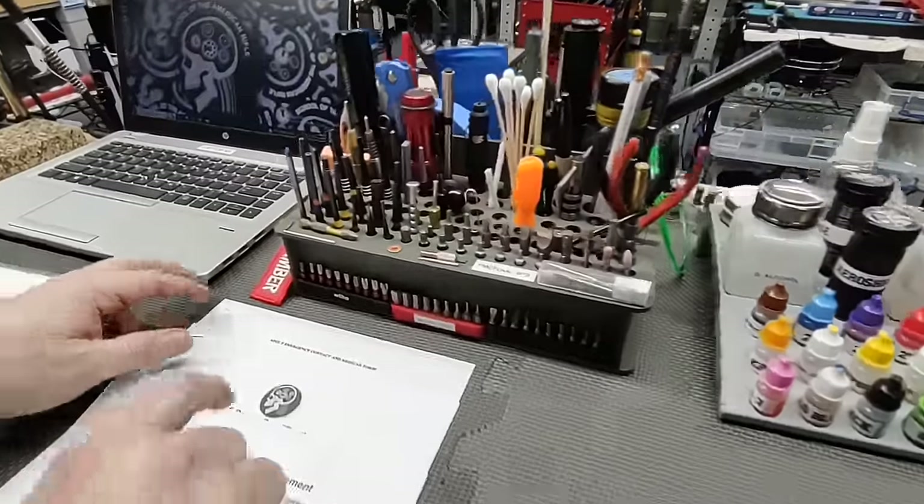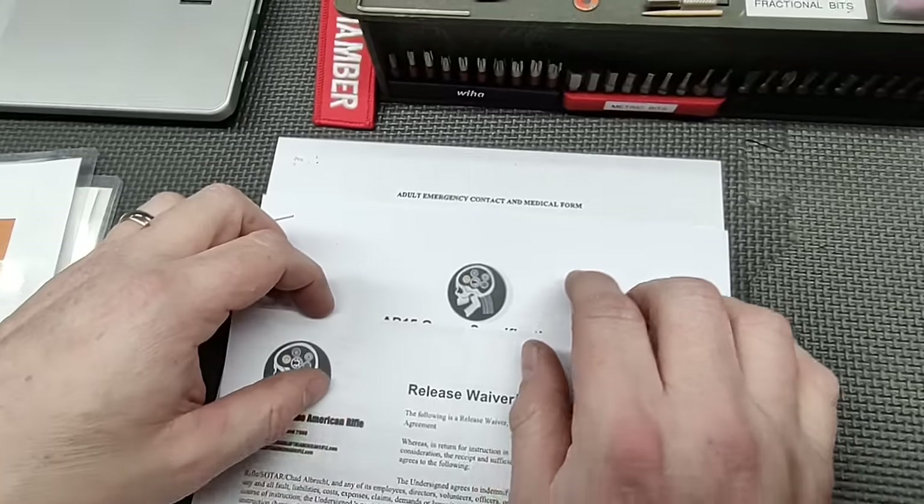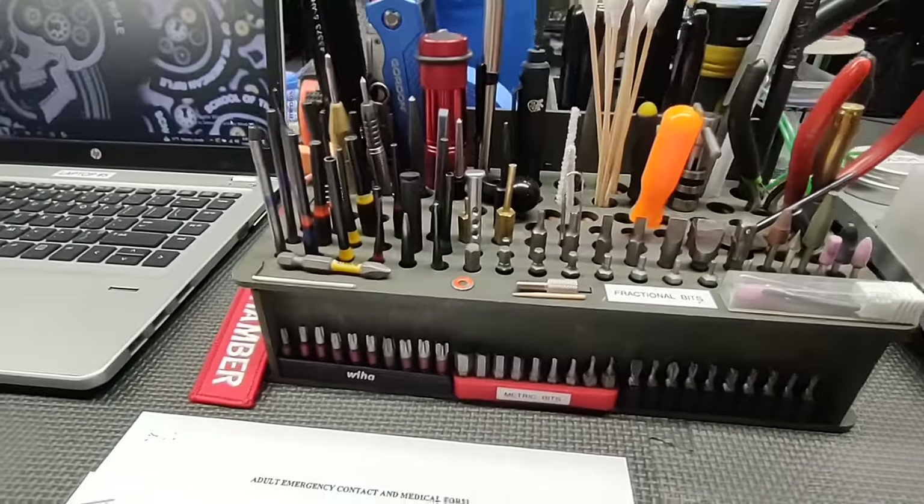Of course we have a waiver at every bench, our gauge specs, and an emergency medical contact form.